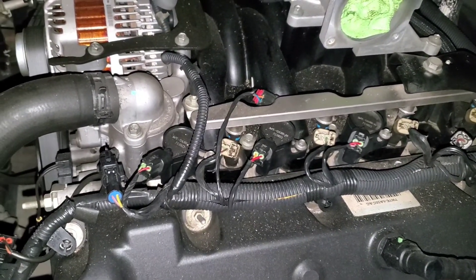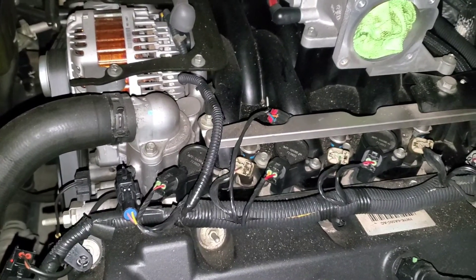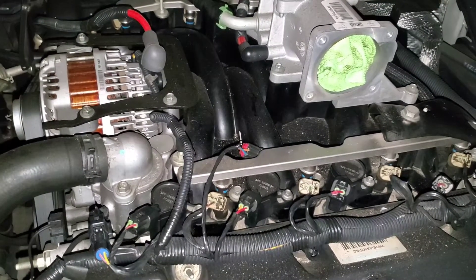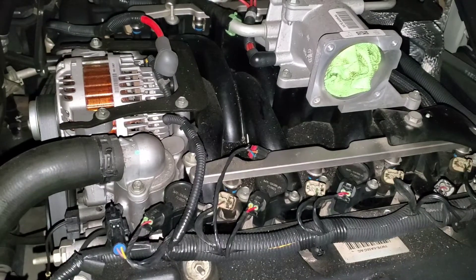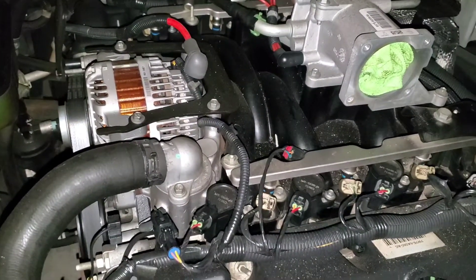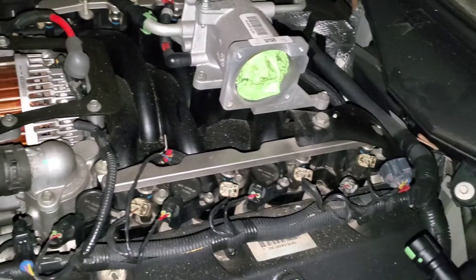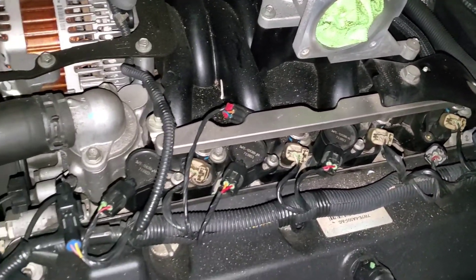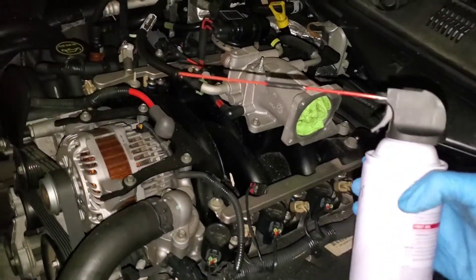I've been hearing a ticking sound — I think it's coming from the passenger side. From my research, that sound could be a spark plug slowly backing out, causing what sounds like an exhaust leak. So it's really good that I'm changing these right now — definitely do not want that to happen. By the way, it's like three o'clock in the morning, so I'm super tired, but I just want to get this done.